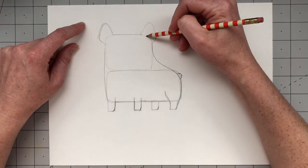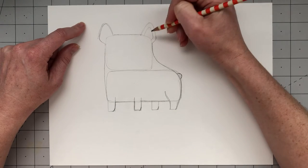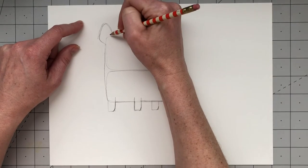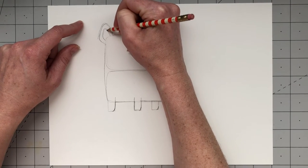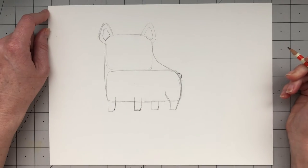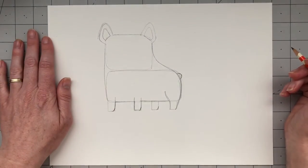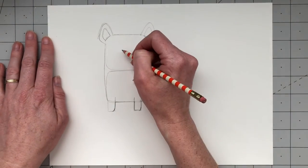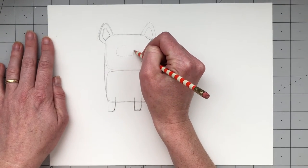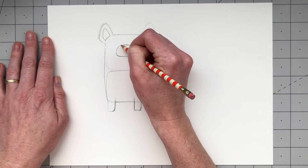Next we're going to draw the inner portion of Frank's ear. Basically you just follow the shape of the outer ear, draw the inner ear, and then connect the bottom of the inner ear with a line. Now we're going to draw Frank's nose.